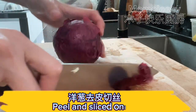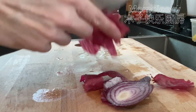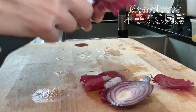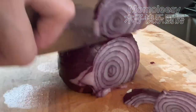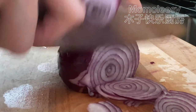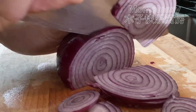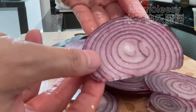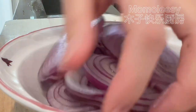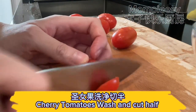Peel and slice onion. Add pepper. Cherry tomatoes: wash and cut in half.